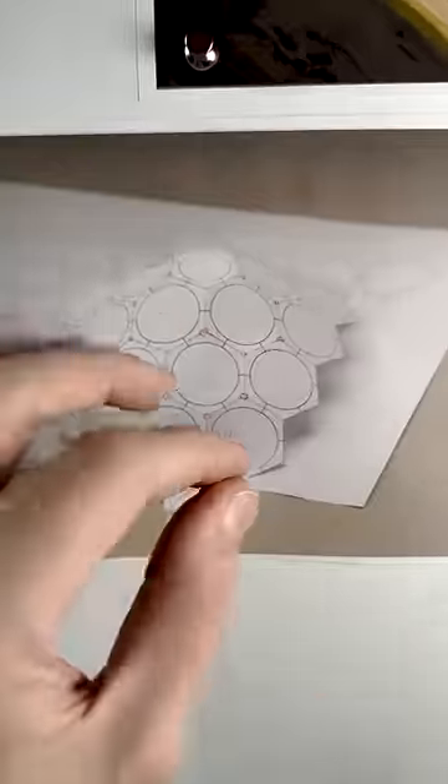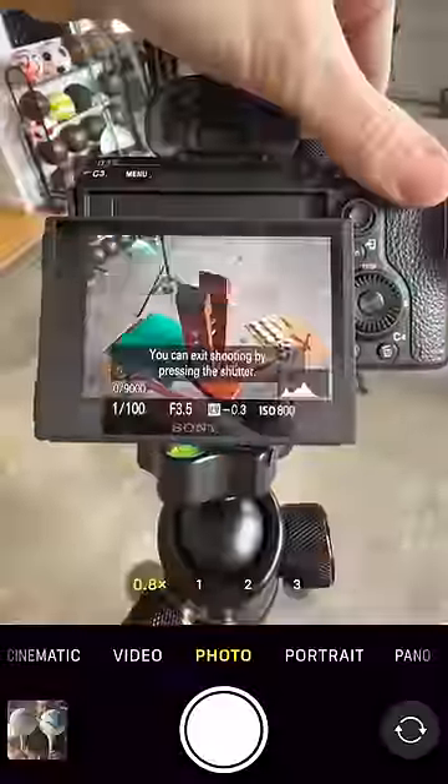I had to simplify my ball a bit to make it viable to hand stitch, but I think the essence of a golf ball was captured. My version has 92 circles, which are connected by 20 of these skeleton triangles.